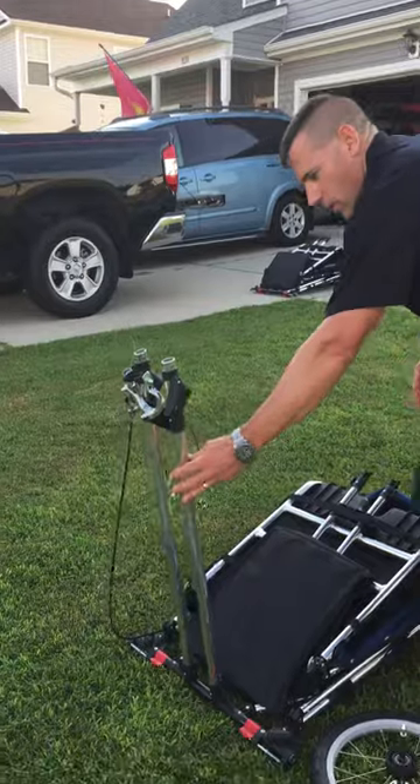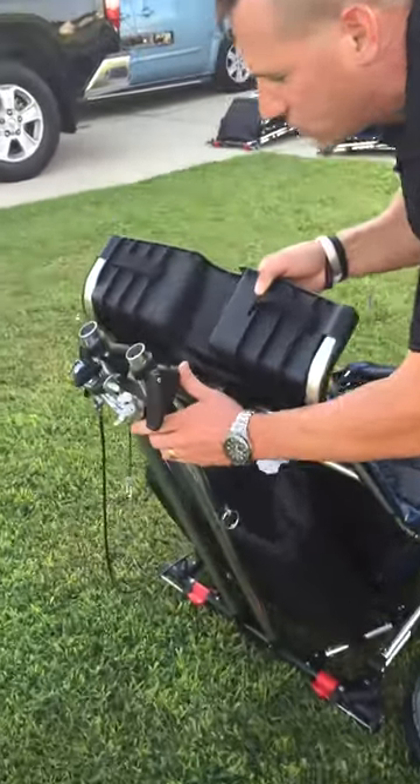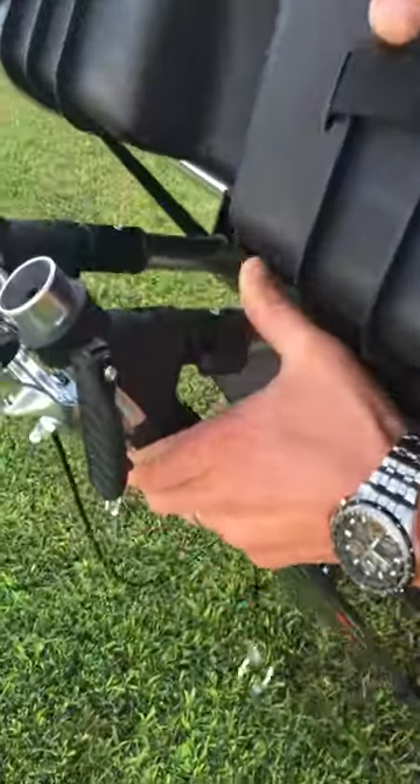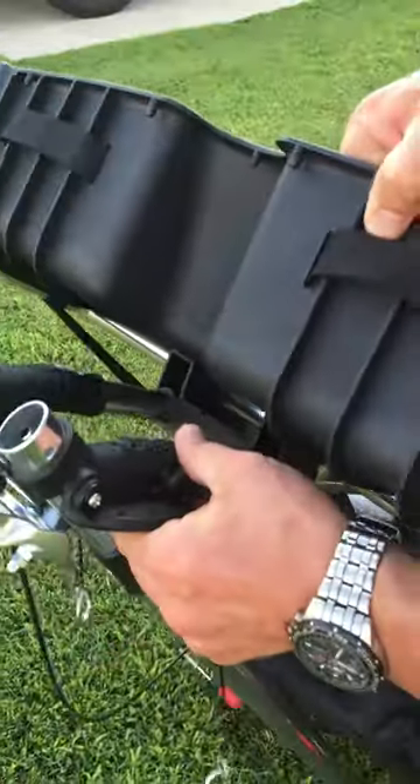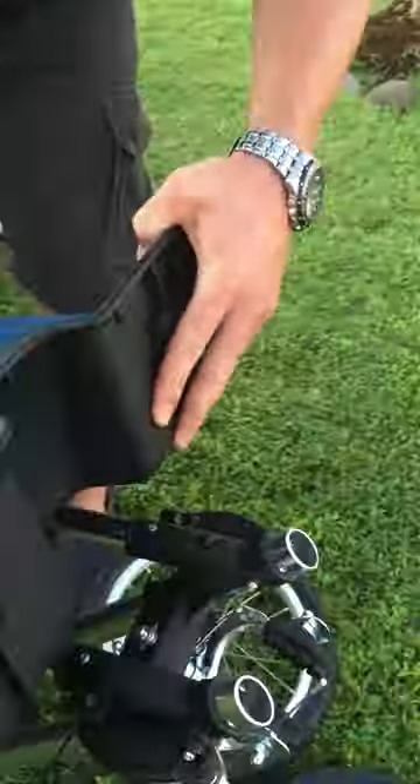The first thing you want to do is take this particular frame piece — you're going to fold it out, take the actual body, and you're going to put it into the fork. You press this button, and it'll go right in. Then we're going to secure it with these two plastic pieces. At this point, we've got the frame secured.